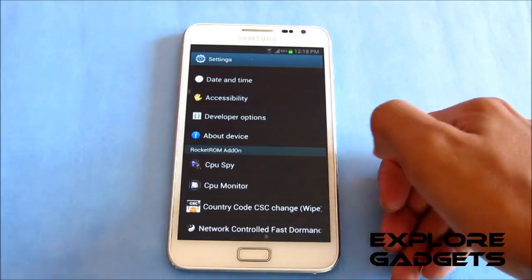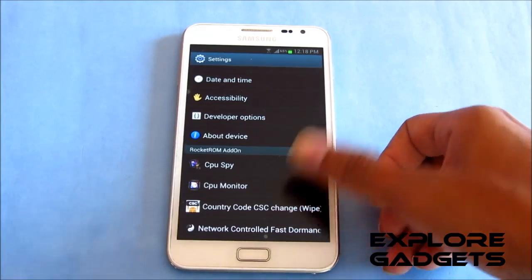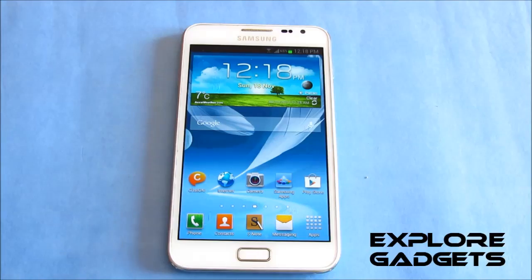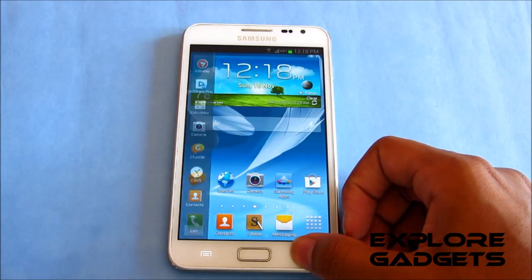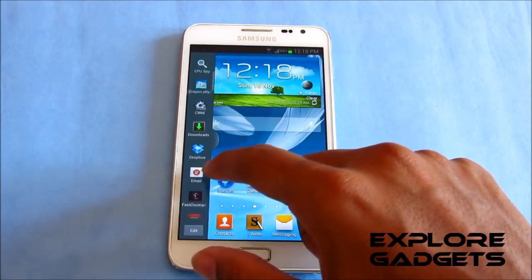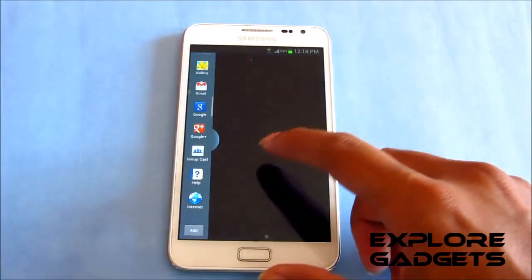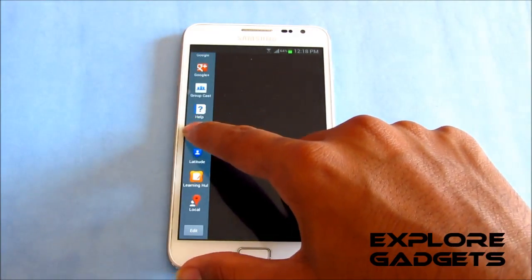You also have CPU spy and a CPU monitor added to the settings menu, so you can check that. You also get multi-window and it works perfectly — for example, opening the gallery on one side and the internet browser on another.